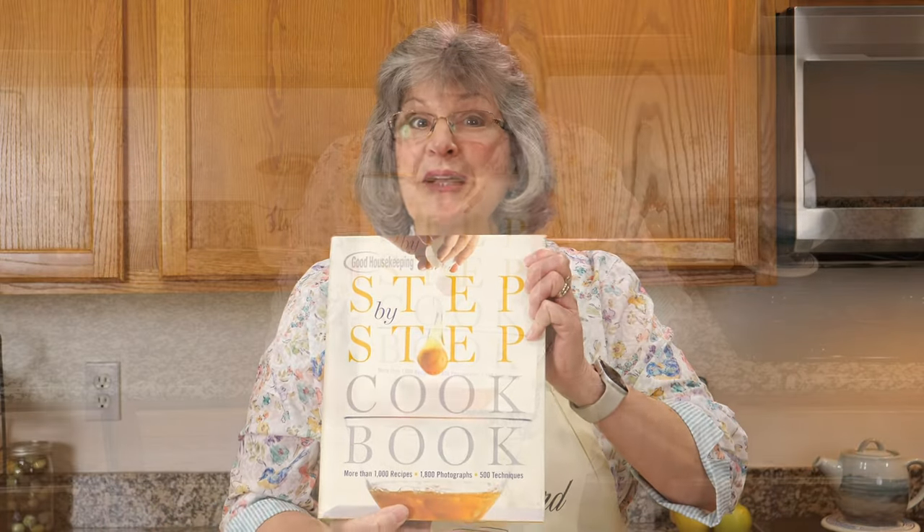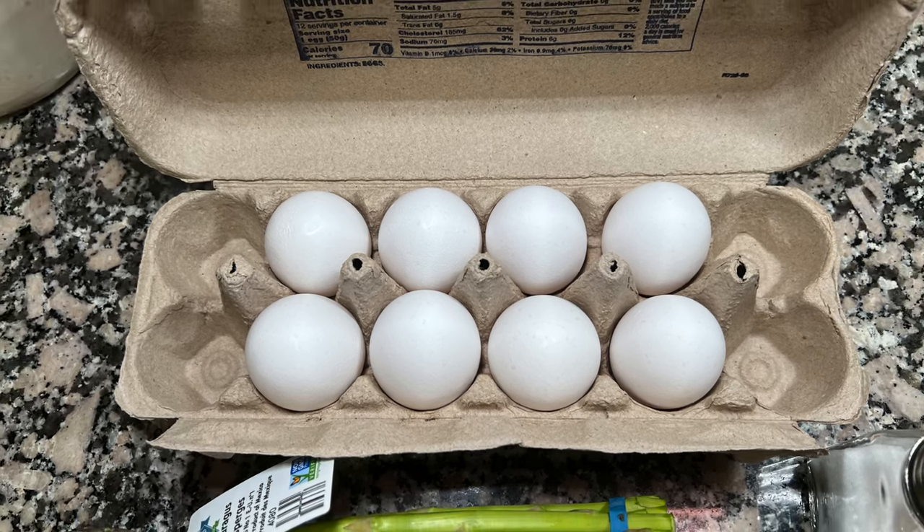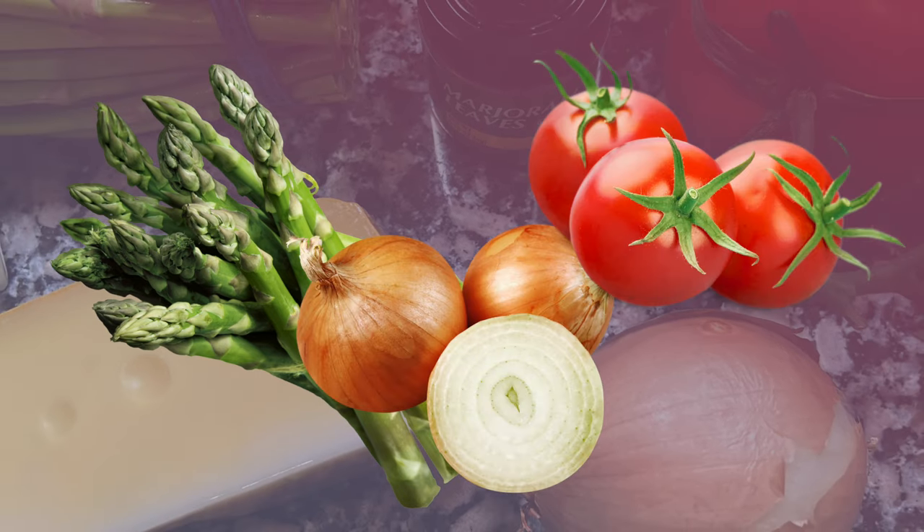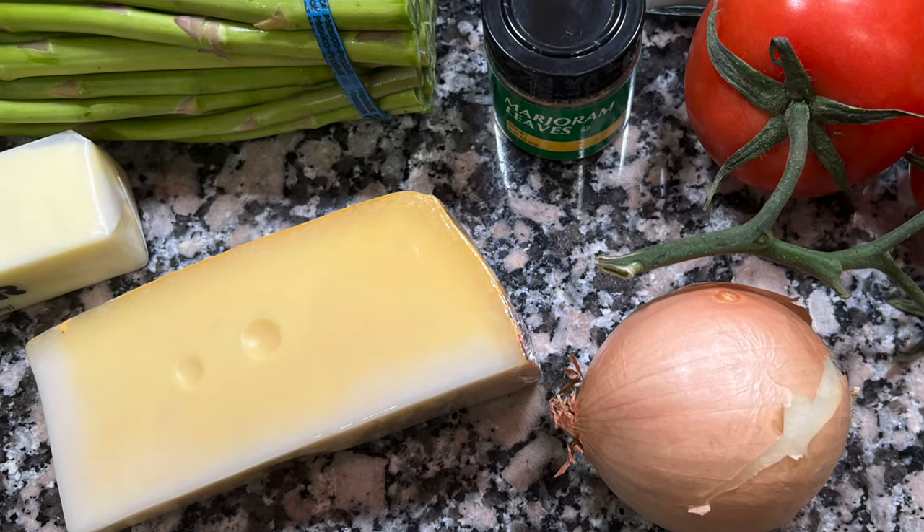I'm back with my Good Housekeeping cookbook, opened to the frittatas and eggs section. This one is an asparagus frittata with tomatoes and onions — it's fantastic looking in the picture. We're going to use eight eggs as the base, flavored with salt and marjoram, plus asparagus, onion, tomato, and Jarlsberg cheese. Not a lot of ingredients, but I can't wait to enjoy this at our brunch table.